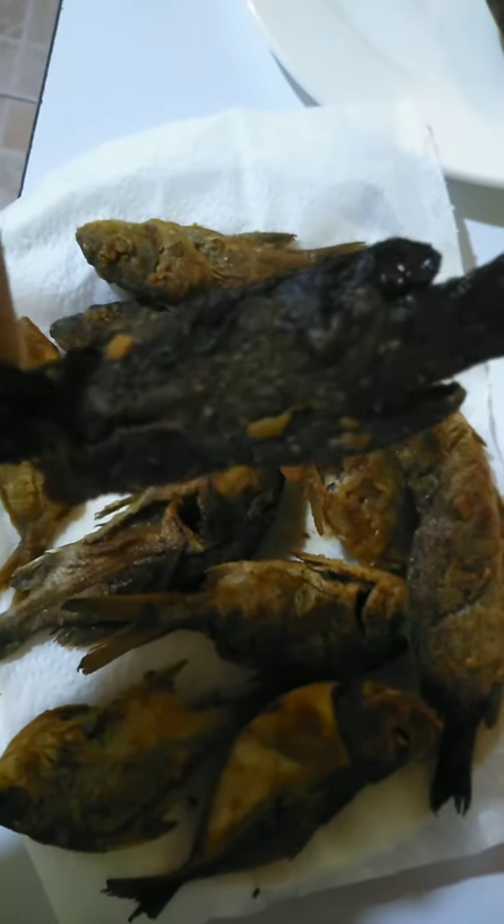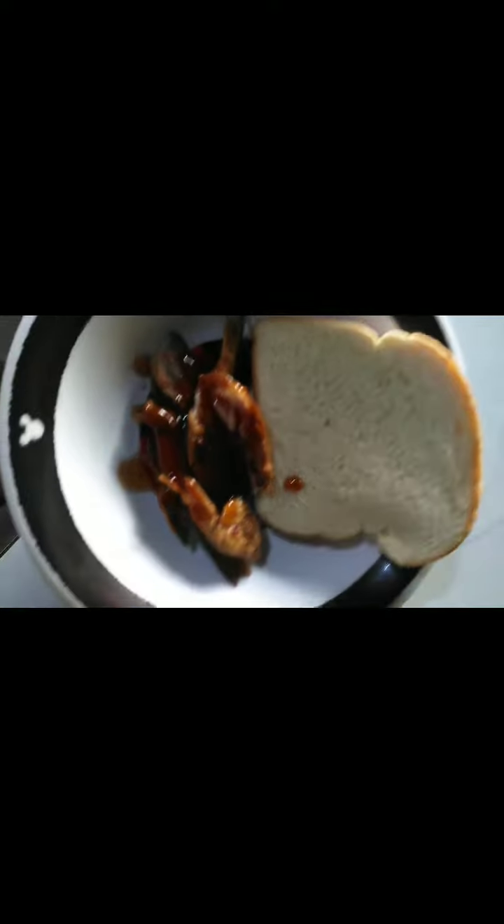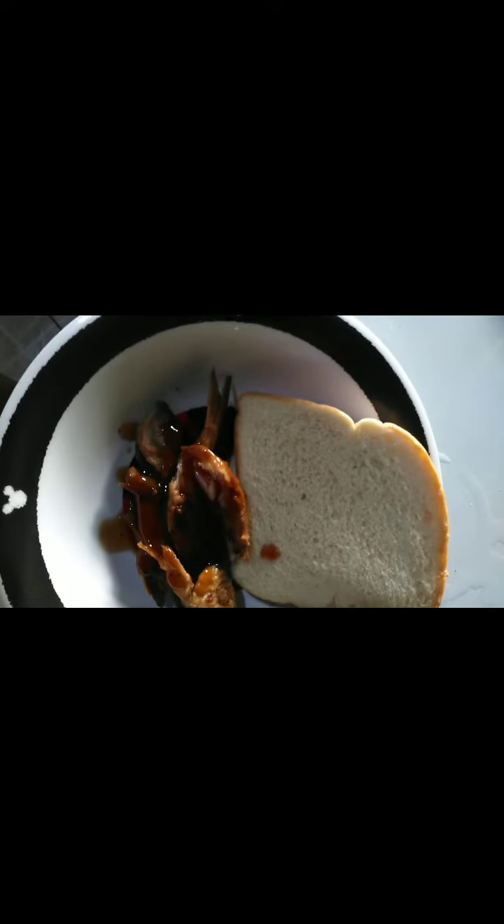These are the fish that are fried and ready. That little black fish there — it's not burned, it's a black fish, that's its original color. I don't know the fish's name.